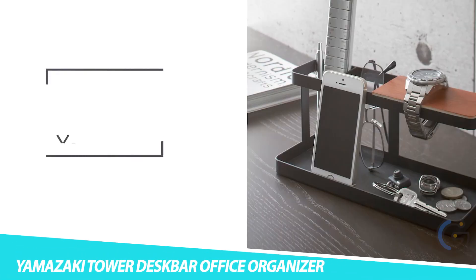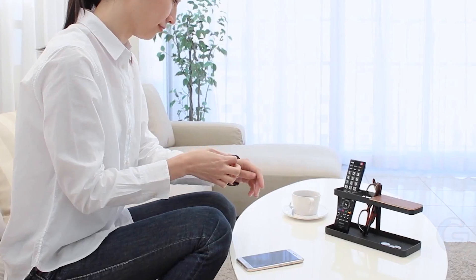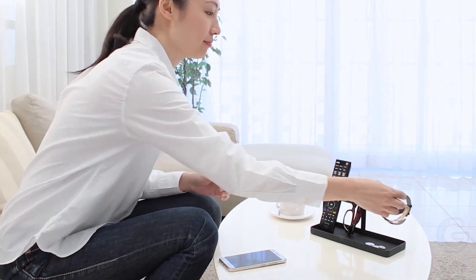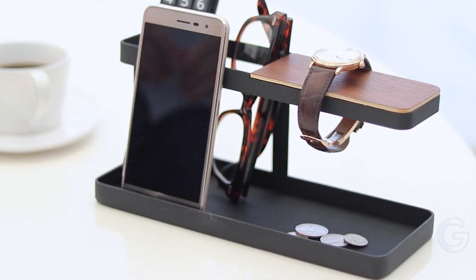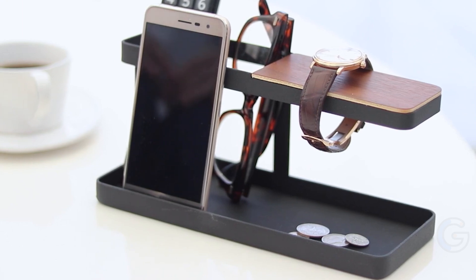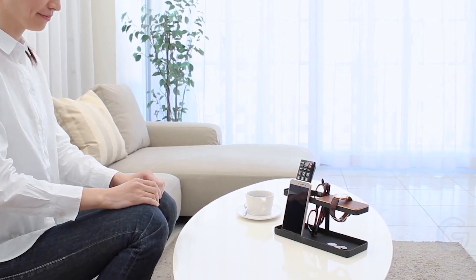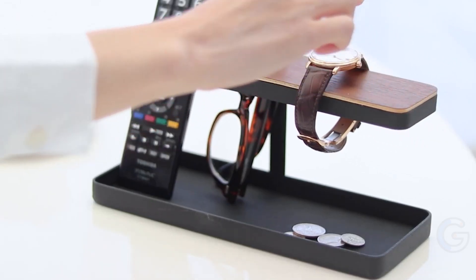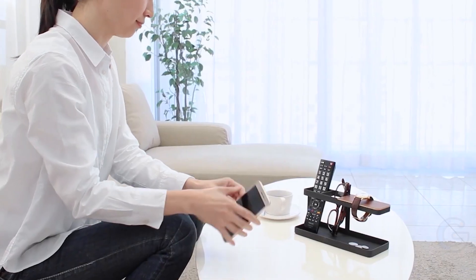Yamazaki Tower Desk Bar Office Organizer. Keep your workspace nice and tidy with the Yamazaki Tower Desk Bar Office Organizer. Designed in Japan, this desk organizer provides a minimal way to stay organized. Made of wood and steel, the Tower Desk Bar is a sleek, stylish addition to your workplace. It features two levels, giving you multiple ways to store your devices and everyday carry items. The bottom tray is great for loose change, jewelry, and your keys.